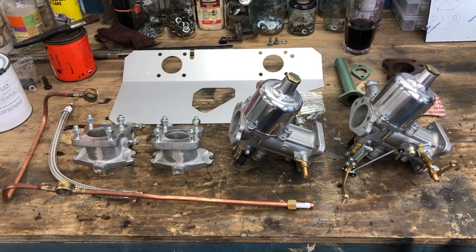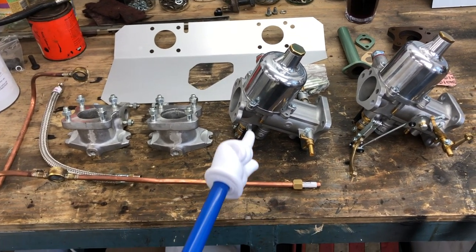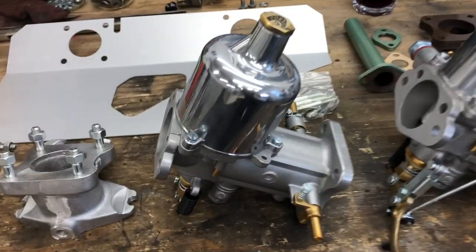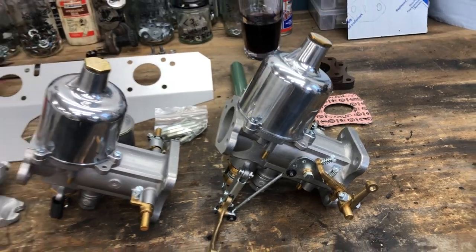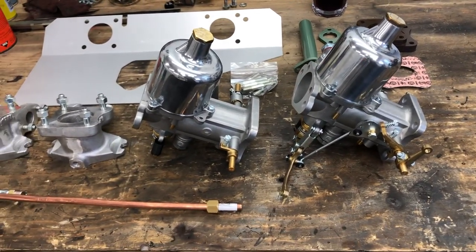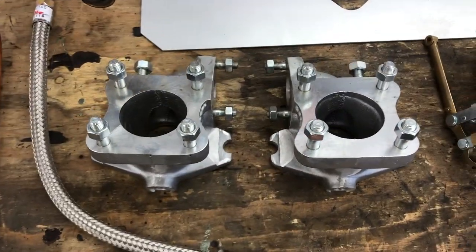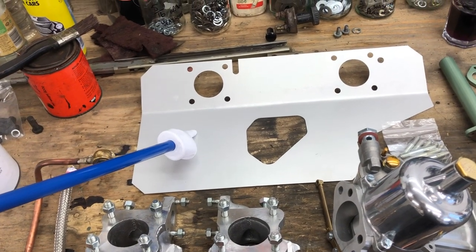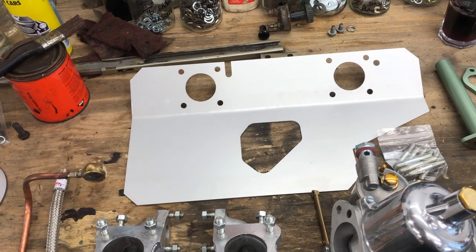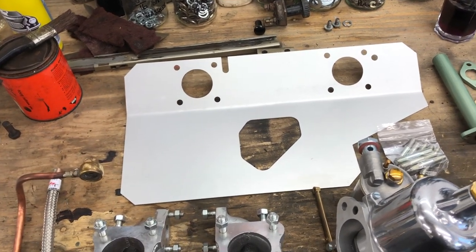Let's have a little look at what the M-Spec carbs setup consists of. I told you if you like shiny things this is the episode for you. We have a brand new rebuilt by Berlin set of H6 M-Spec carbs and we've obviously got the matching M-Spec inlet manifolds and M-Spec heat shield. I've been told that this may need a little bit of modification — pretty standard unfortunately — but we'll look forward to that.